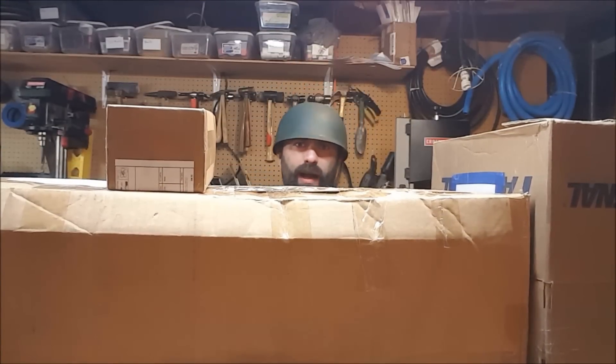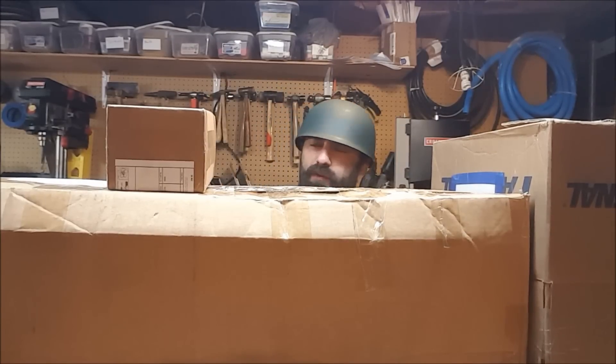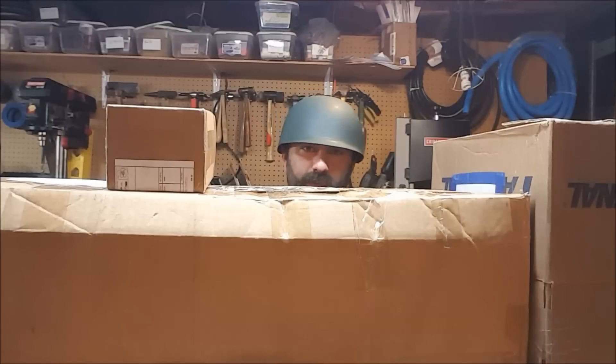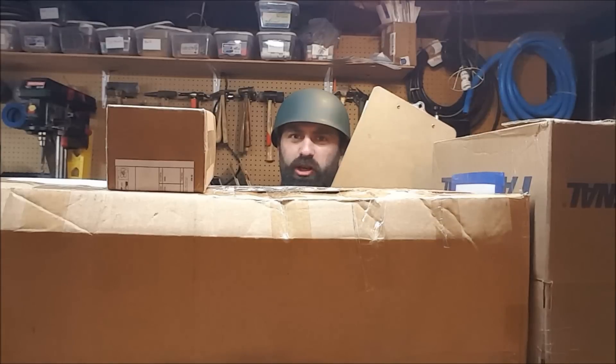Welcome back, I am Captain Xavier, and today's Q&A comes to you from behind my veritable fortress of fan mail packages, which is amazing, and I cannot wait to open them. But first, the Q&A.